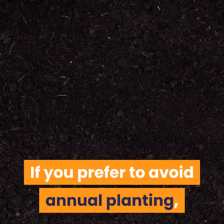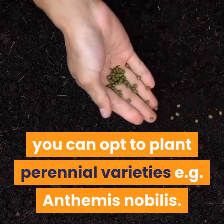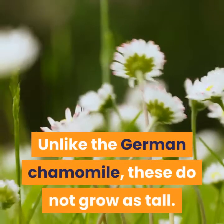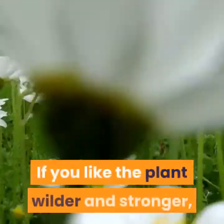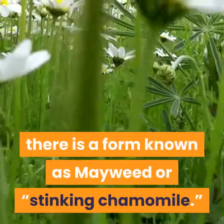If you prefer to avoid annual planting, you can opt to plant perennial varieties, such as Anthemis nobilis. Unlike the German chamomile, these do not grow as tall — they creep along the ground. If you like the plant wilder and stronger, there is a form known as mayweed or stinking chamomile.